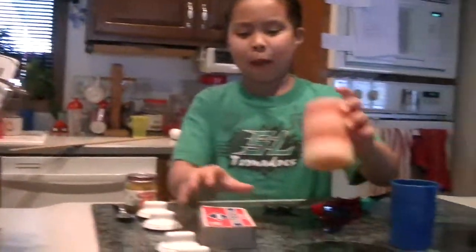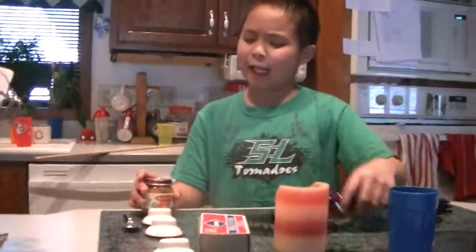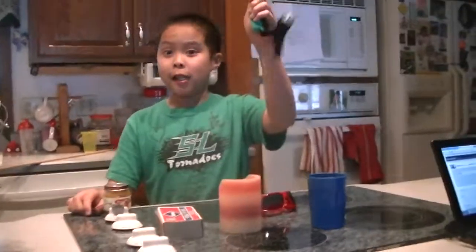First thing you need is to get the stuff. Get a cup, matches, candles, sunglasses, squash, baby food, spoon, and a shot collar.